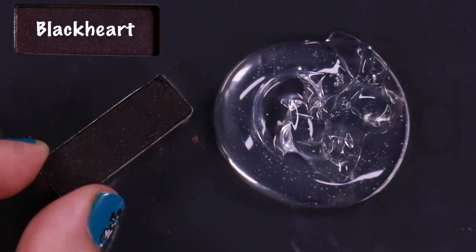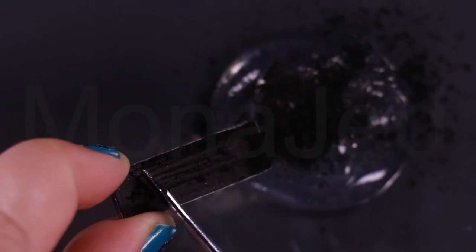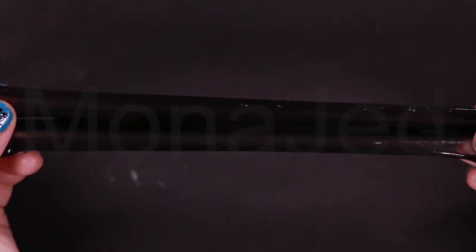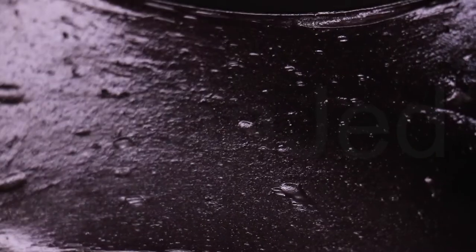Black Heart. Last, I am scraping out Black Heart, which is described as a smoky black matte with rosy red micro sparkle. This is what Black Heart looks like when it is stretched. It's a deep blackened burgundy with warm reddish brown undertones and ruby red micro shimmer.